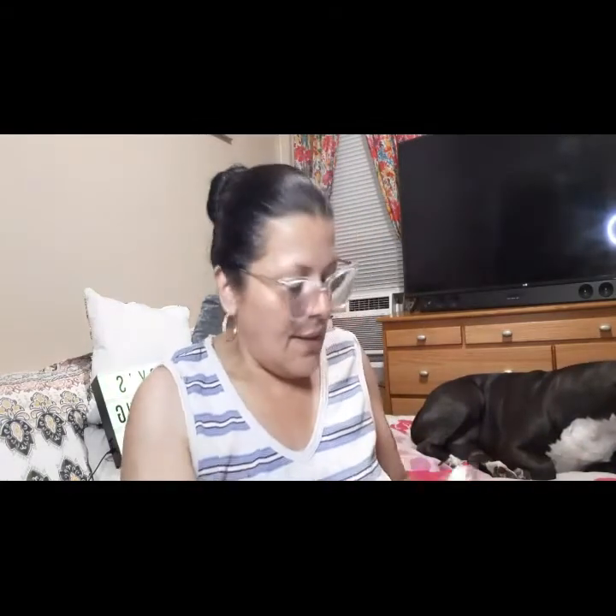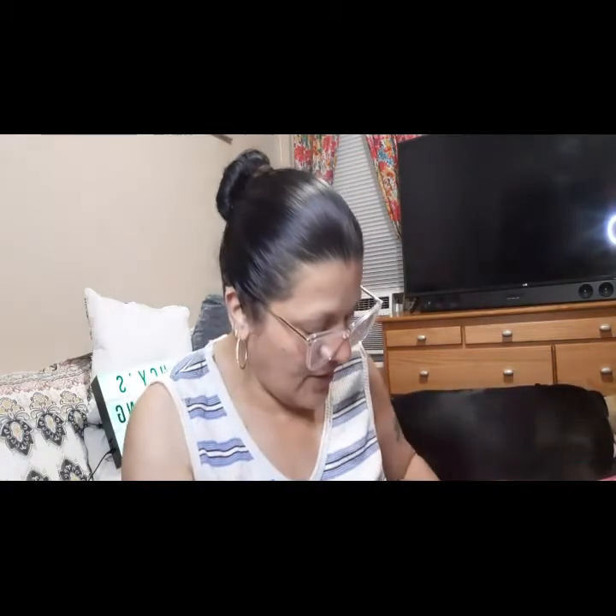Then I see a MAC satin lipstick — the color is Flesh Pot, which is right here. I love MAC lipsticks, they look like a bullet. It's like a nude color and I really don't use this shade because it doesn't match my skin tone, so I won't be touching it. I'll take a picture and give this to somebody who will use it.